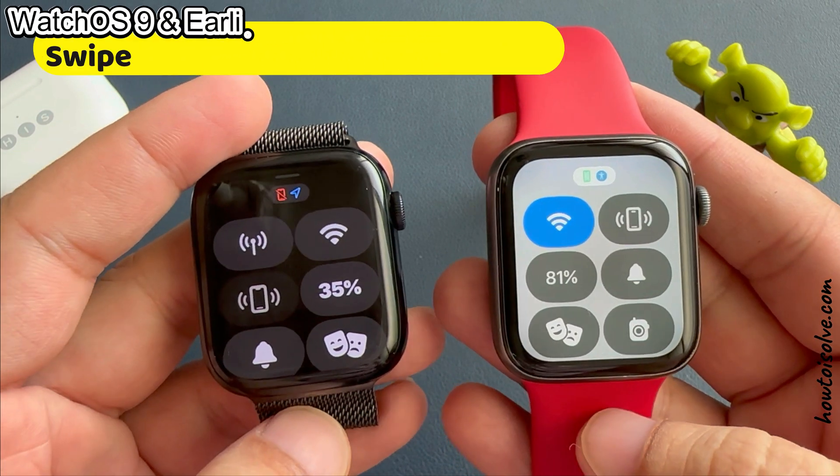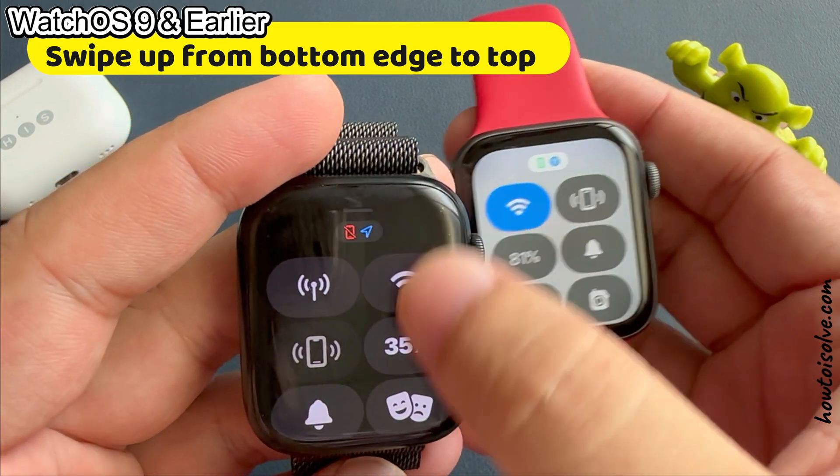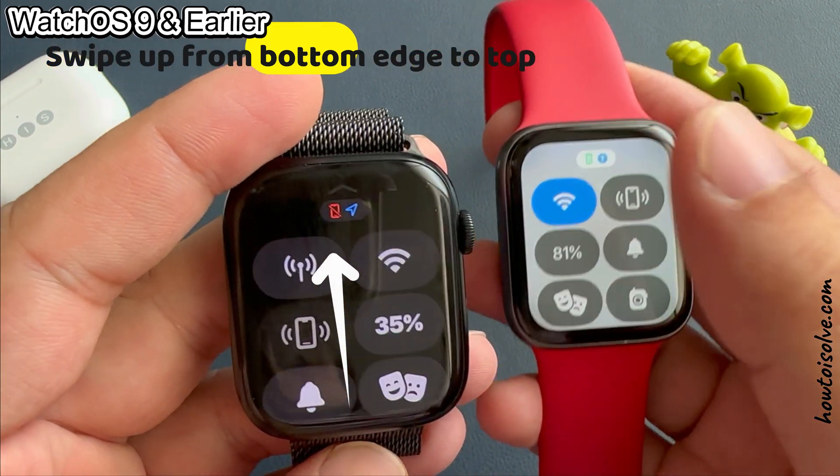For watchOS 9 and earlier, swipe up your finger from the bottom edge to the top to see the control center.